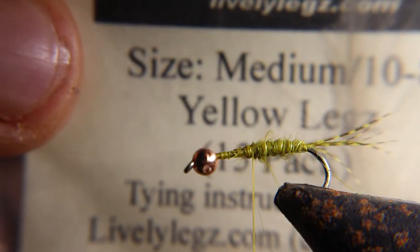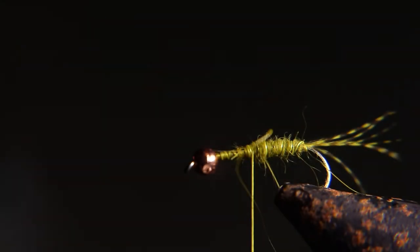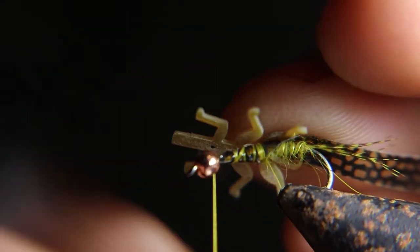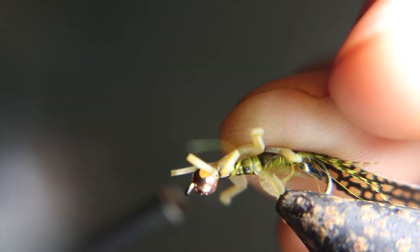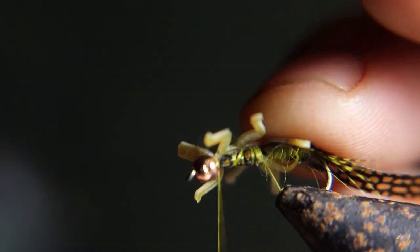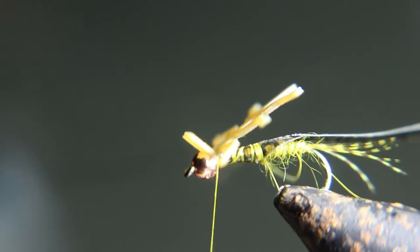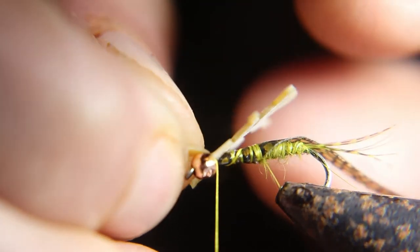Now we're going to tie in these medium yellow lively legs. Tie them in right behind the bead and behind the front legs. Go in the first set right behind the bead. Then you wrap in between the legs and then back behind the second set of legs and tie it down. I'll show you step by step.